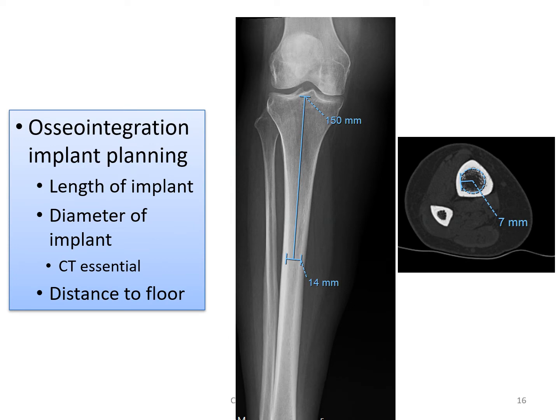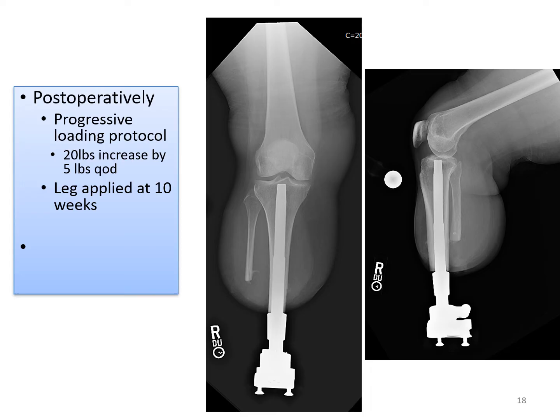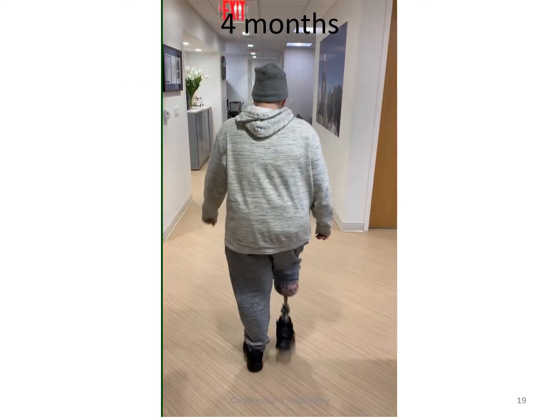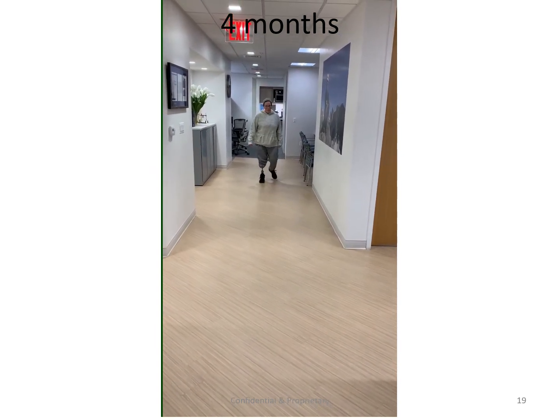The osseointegration planning is done off of the x-ray. The amputation level is planned, and the length and diameter of the implant is planned off of the CT scan. During the surgery, a press-fit titanium porous-coated implant is inserted. At the same time, targeted muscle re-innervation was done to treat and prevent nerve pain and phantom nerve pain. Postoperatively, a progressive loading protocol was implemented starting with 20 pounds and increasing by 5 pounds every other day. The prosthetic leg was attached at 10 weeks. You can see the patient walking independently and without assistance at 4 months after the date of surgery.